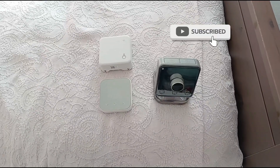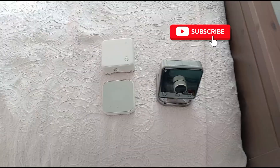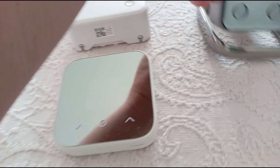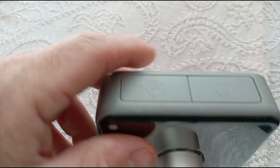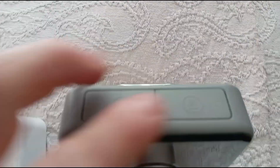I've had a lot of comments about the Hive heating, especially the Hive Mini. This is the original Hive and it comes with two buttons on the top: the boost and the heating.